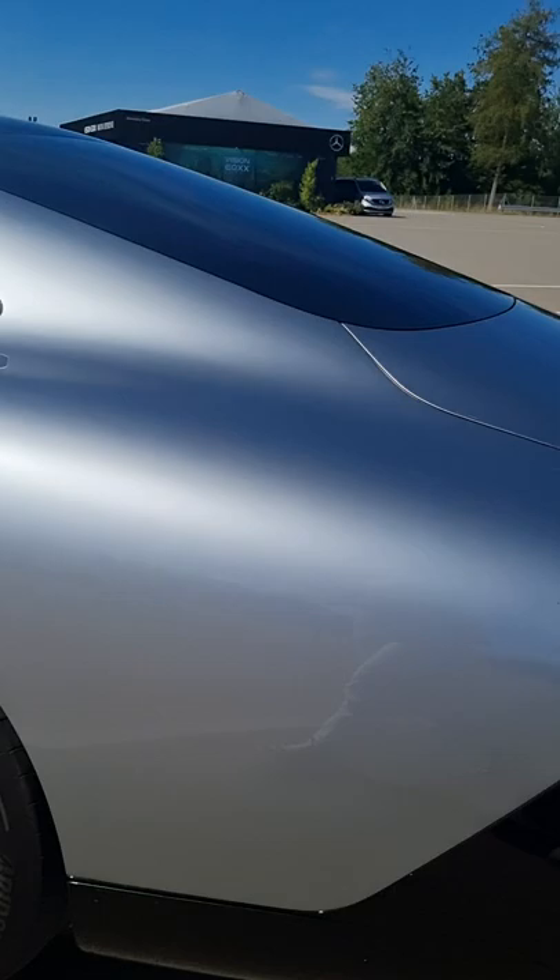Head to the back and have a little look at this as we extend it out to the rear of the car. Press about, and it will start deploying down and out at the back to make the car as aerodynamic as possible.